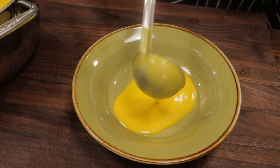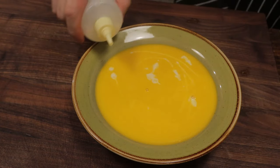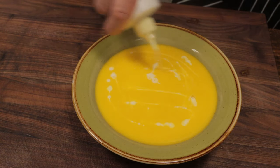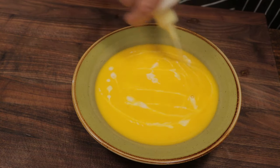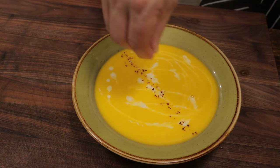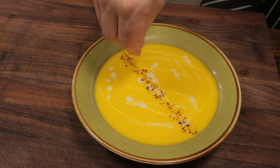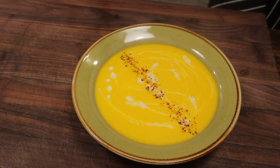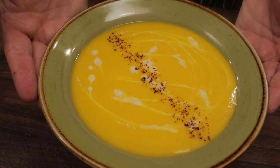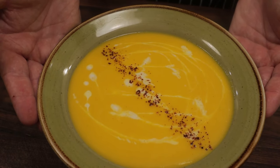Bring in a bowl, ladle some soup in, and bring back our coconut milk to drizzle around the top. I like to finish with some Aleppo pepper — it gives the dish some nice color and a subtle heat that really rounds out the dish beautifully. And that's it, that's my butternut squash soup. Give this recipe a try, subscribe to the channel, give the video a like, and we'll see you next time — thanks again for watching.